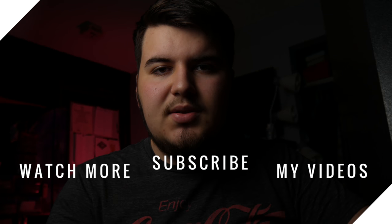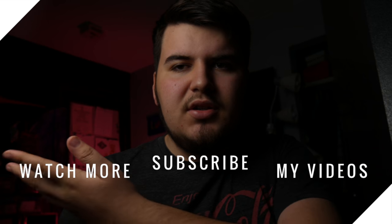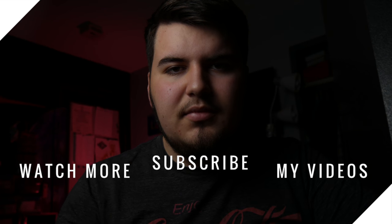That's the end of the video. If you liked it, please leave a thumbs up — it greatly helps others find this video. If you haven't seen last week's video, you can watch that right here, and you can subscribe right here. See you later!